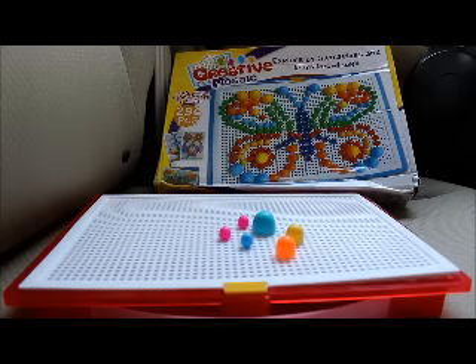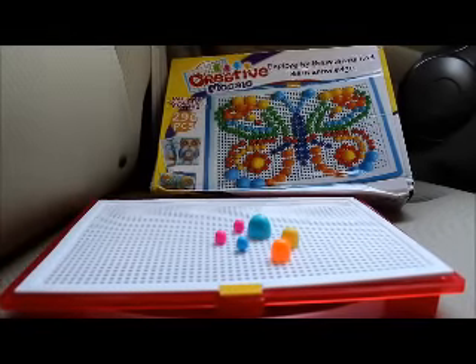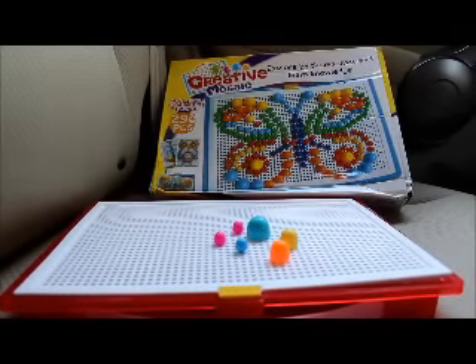It's also great for counting, with the different colors and pieces. With younger kids, you obviously want to have some parental supervision. So this is the Creative Mosaic — hope this helped answer your questions. Feel free to shoot me a comment and I'll see what I can do. Thanks for watching.